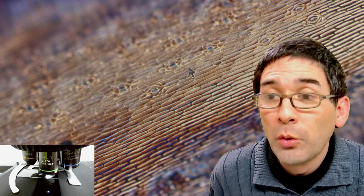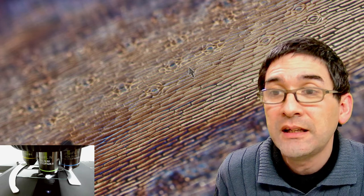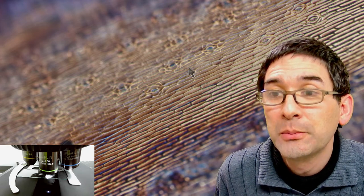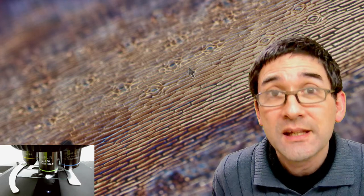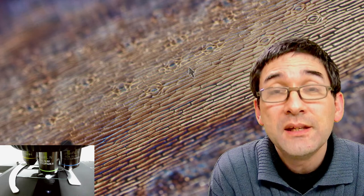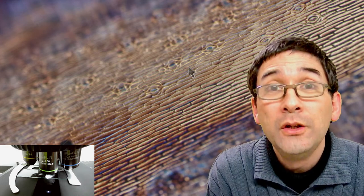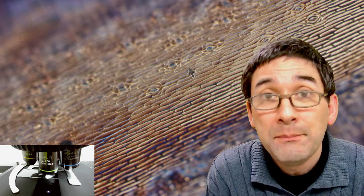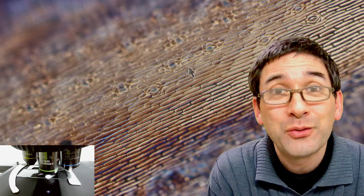My microscope is binocular, so it doesn't have a dedicated camera port. Is it still possible to use a camera? Yes — what you do is, instead of one of the eyepieces, you put in a microscope camera. Or you put a mobile phone over one of the eyepieces. So yes, you can do photography and video even if you do not have a trinocular port. It's not quite as convenient, but it's quite well possible.